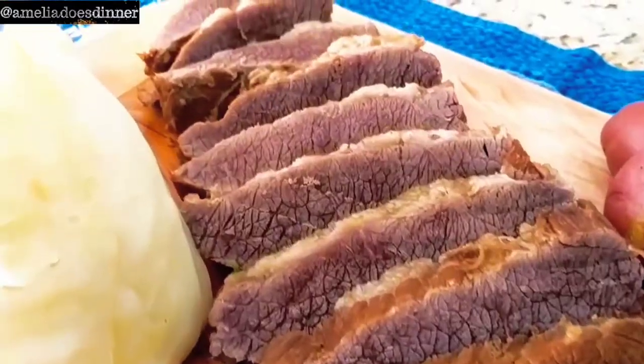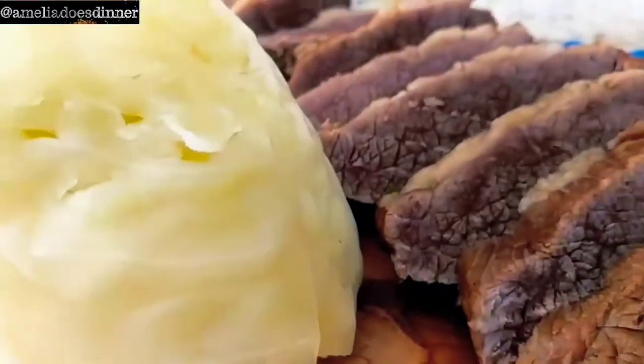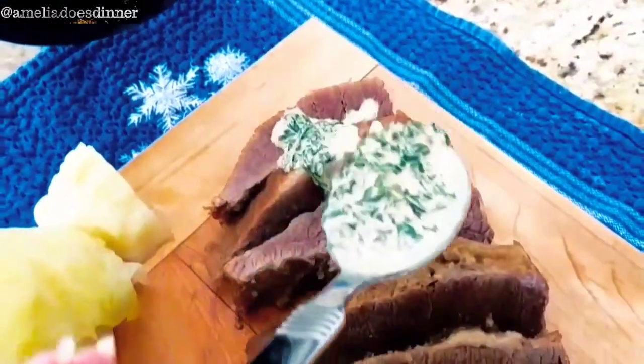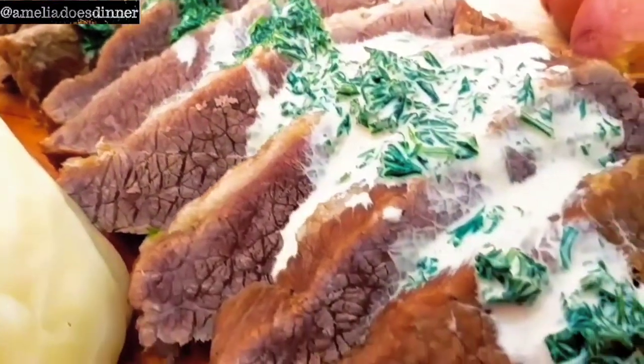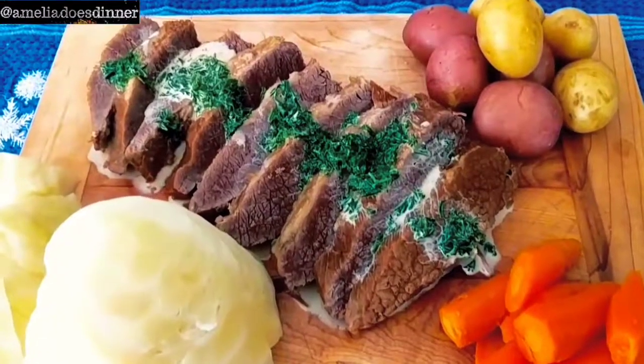You want to slice this up, and typically I like to serve it with some boiled cabbage, boiled potatoes, and boiled carrots. I also like to make a little parsley cream sauce and spoon it over the top. If you want to learn how to make that simple sauce, I'll have the method down below in the description box. And there you have it — a beautifully delicious meal from start to finish.